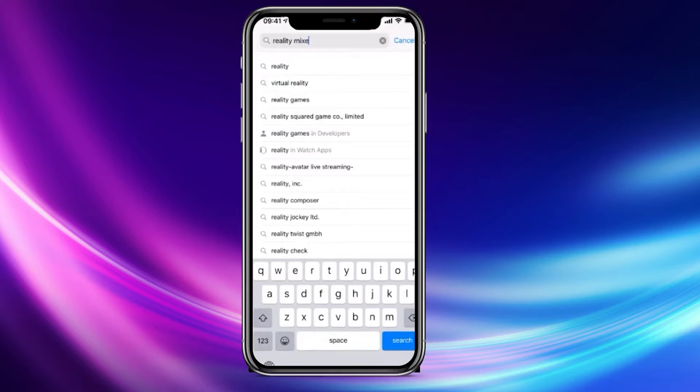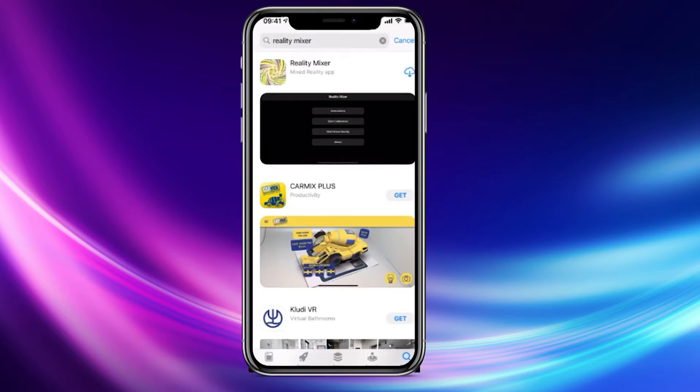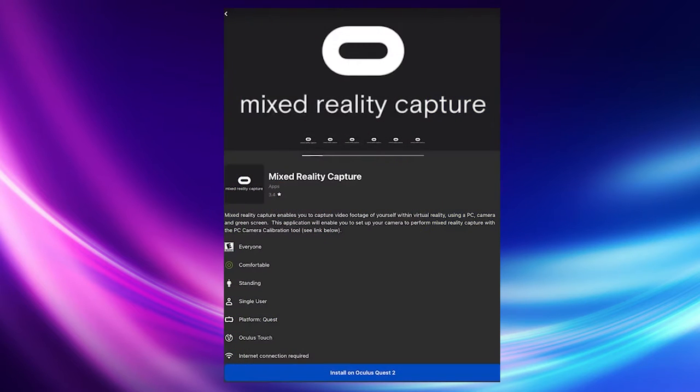First things first, let's get all the tools you need. Go to the App Store on your iPhone and download an app called Reality Mixer. Check the description for more specific requirements of your iPhone or iPad. You will also need to install the Mixed Reality Capture app on your Quest or Quest 2. I will leave a link to this app in the video description as well.